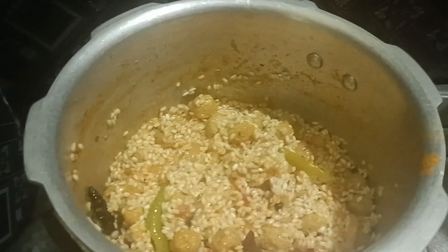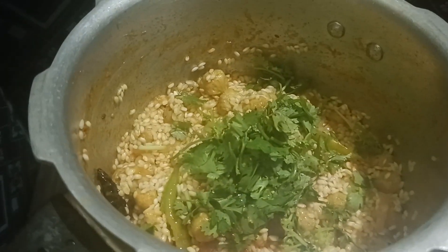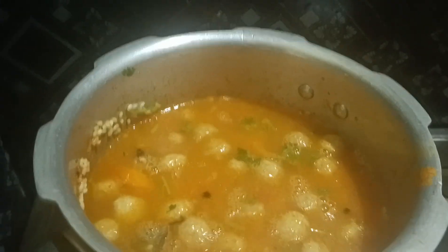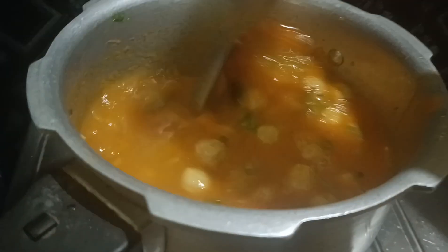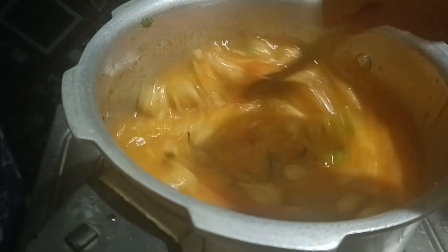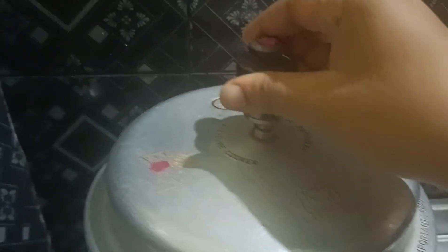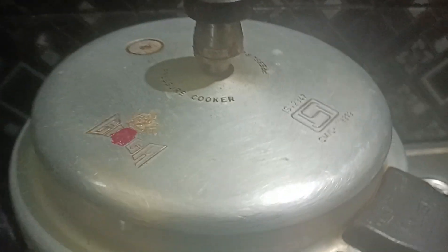We will add a little salt here. Then we will add 2 glasses of water. We will add the same amount of rice — 1 to 2 glasses. We will add a lid and cook the rack. Then we will add 1 glass of rice.